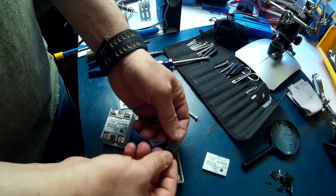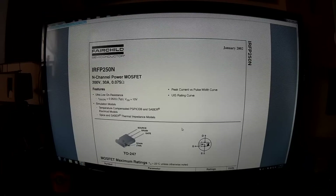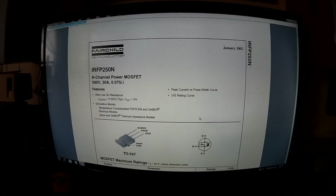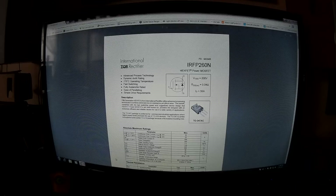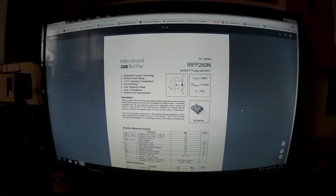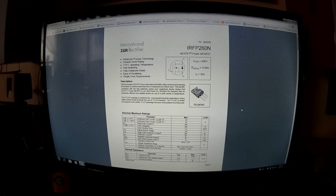I'll show you the specs on this FET and the one I'm putting in. This is the original FET — it's rated for 200 volts at 30 amp, which is why they said 25 amp, just to be on the safe side. The one I'm putting in is a 260N at 200 volts at 50 amp. It should be more than enough for me. Plus I'm going to mount it a little bit differently. I figured I'd just quickly show you that.